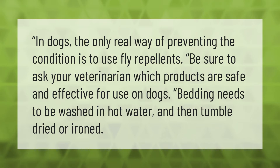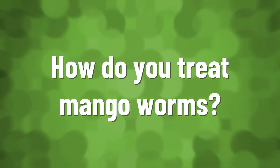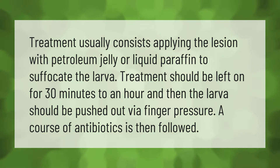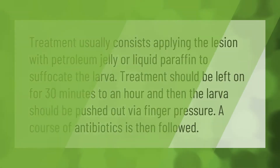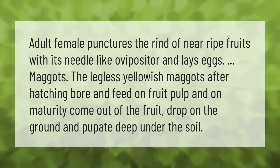Treatment usually consists of applying the lesion with petroleum jelly or liquid paraffin to suffocate the larva. Treatment should be left on for 30 minutes to an hour, and then the larva should be pushed out via finger pressure. A course of antibiotics is then followed.